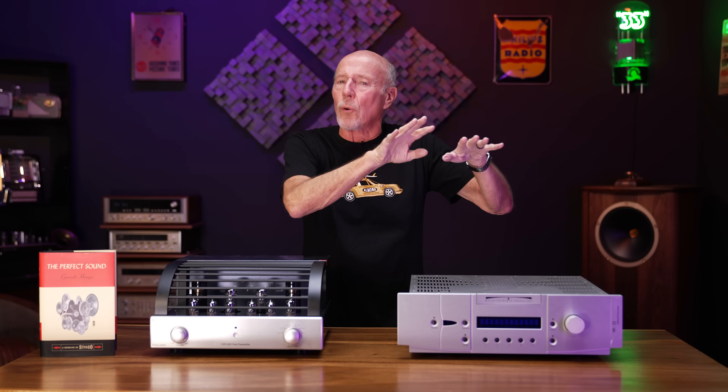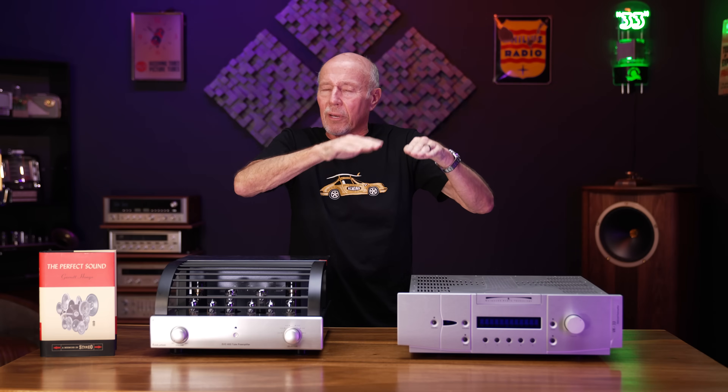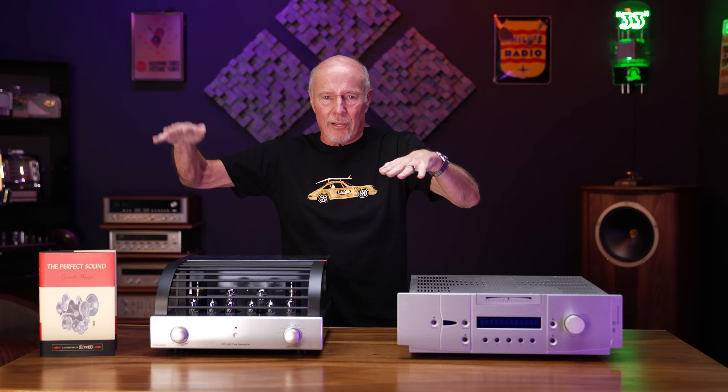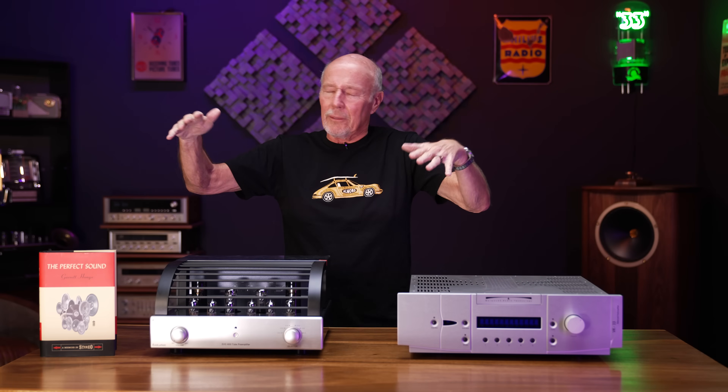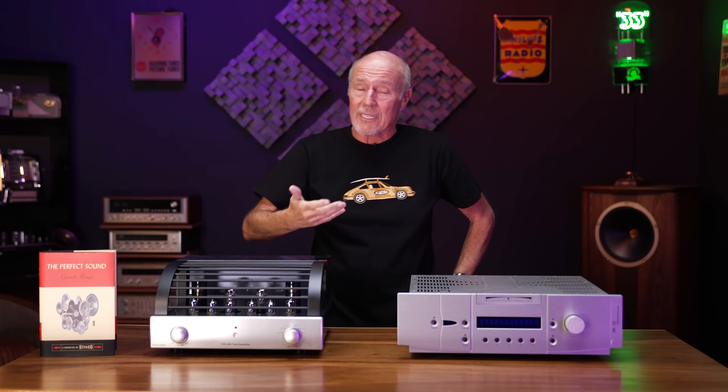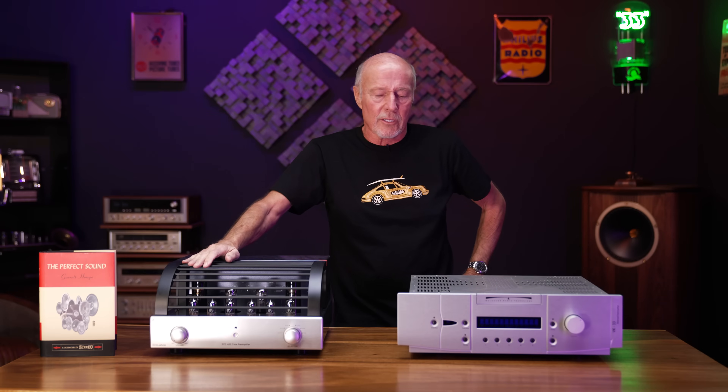We've used those beautifully with Prima Luna tube preamps that have an output impedance of 2,500 ohms. These are just general guidelines, so we've used them beautifully. If it gets kind of close on that number, you have to try it or talk to somebody who has — talk to somebody who is experienced and knows what they're doing, like my salespeople here.